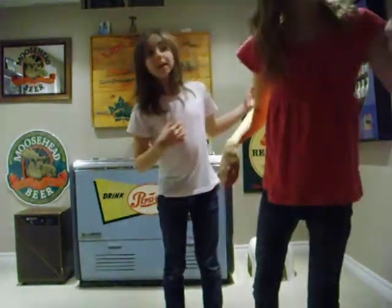The people of Minute Maid present to you: how to be Justin Bieber! We're gonna tell you how to be Justin Bieber, so let's get to the main goal.